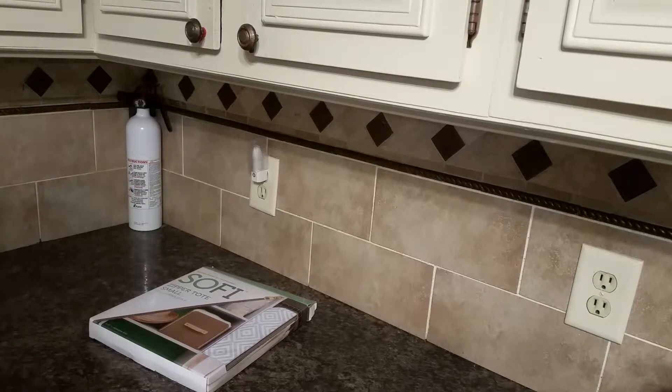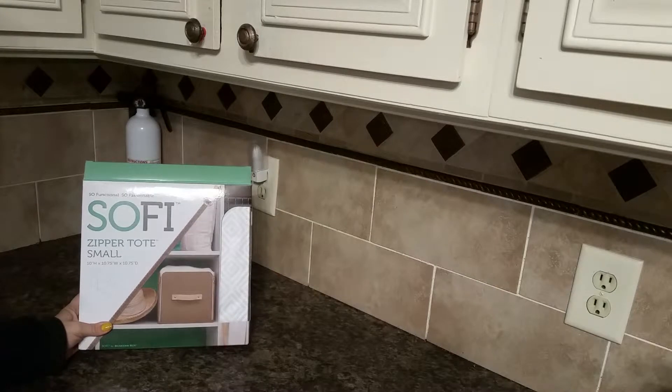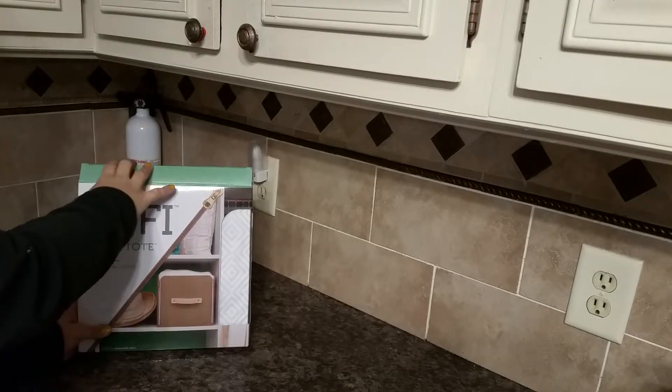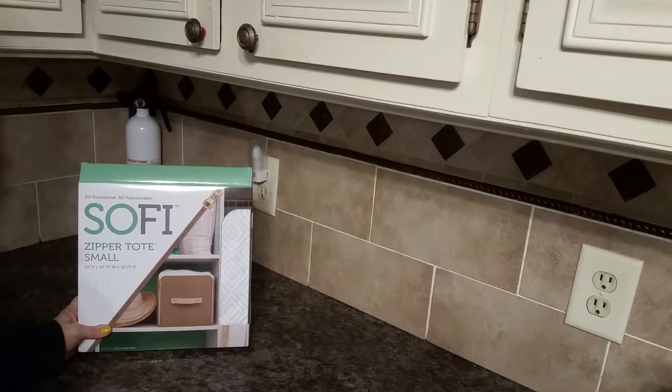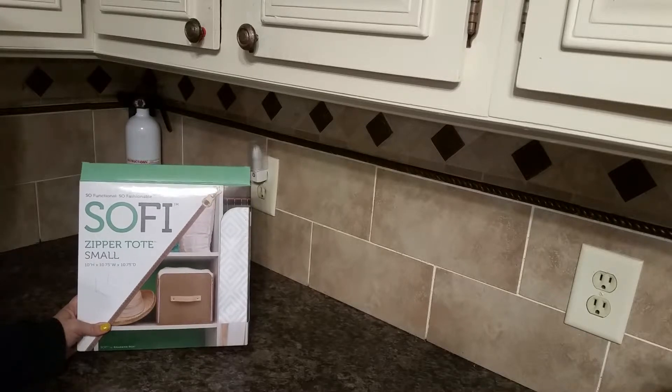Today I'm going to be reviewing the SOFI Zipper Tote, sold at Walmart. Currently it's selling for $10.99. This one is the small size. It also comes in a tall size, but the small size is 10 by almost 11 by almost 11.